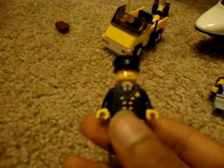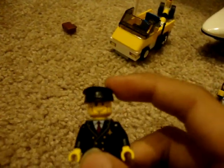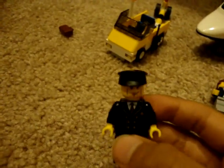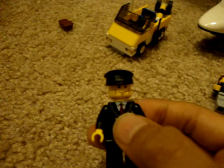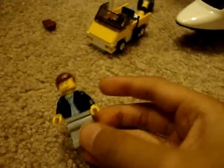This is a pilot that you get in every airplane or airport set. Black hat, an airplane sign, a suit, and a red tie. That's about it for the pilot.